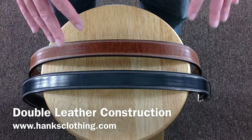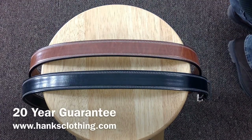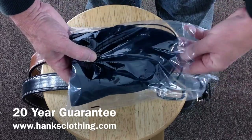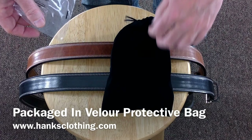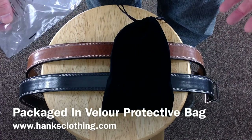It'll give you years of wear — it has a 20-year guarantee on it. It comes nicely packaged; I'll show you here when you get the belt. This makes it nice for gift giving — comes nicely packaged in a nice bag. It makes a perfect gift for someone that appreciates fine, quality, handmade leather goods.